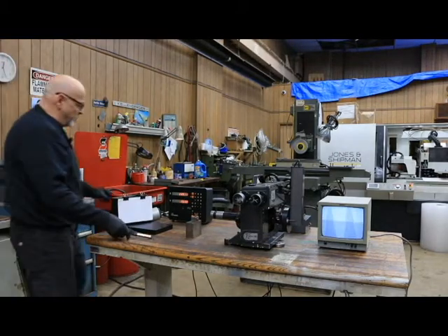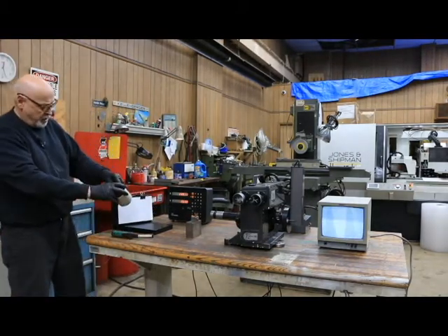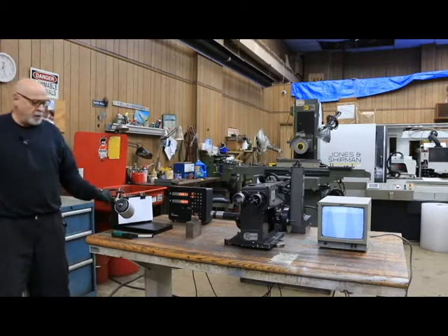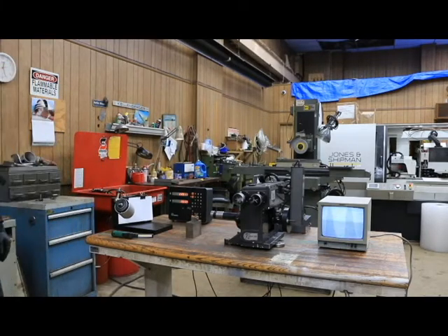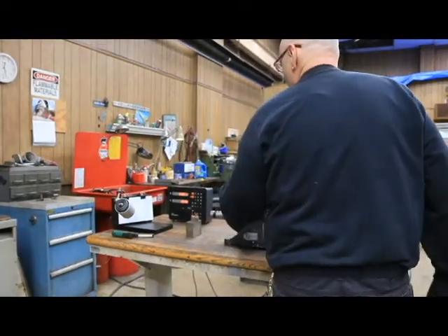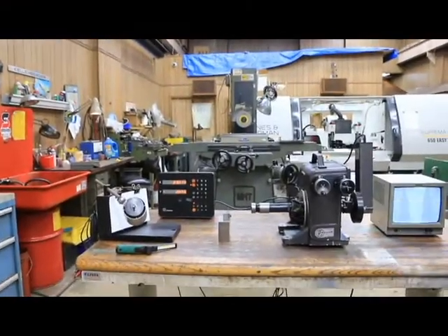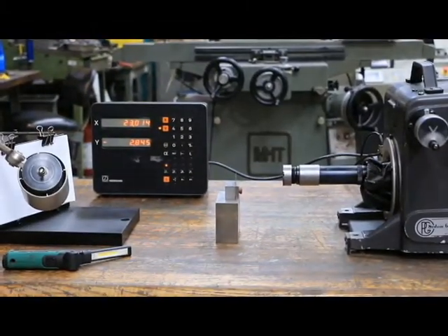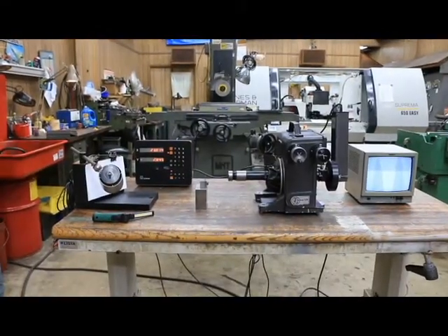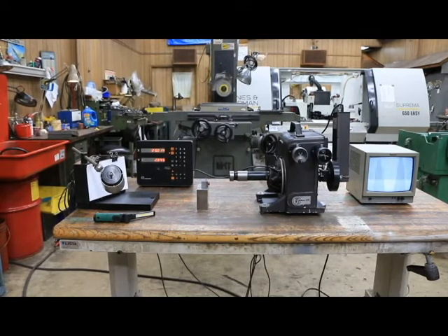There's normally a light source that comes with this, which is going to mount here, and this plugs into a separate power supply which we have on back order right now. We're waiting for that to come in and we'll be getting it to you either directly from our supplier or sending it shortly. This is your DRO - you see here as we change, this is a Heidenhain. The monitor itself is a little old fashioned; I was told it can be replaced with a certain type of modern flat screen, though not every type will work. I'm not sure if it's color or only black and white.